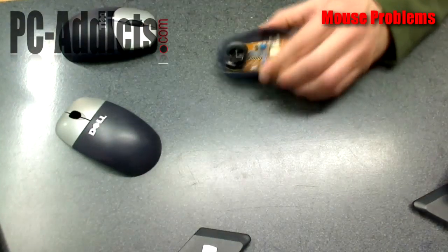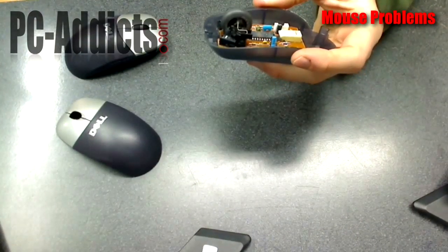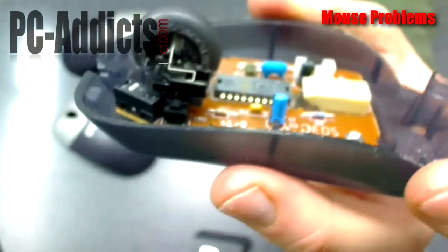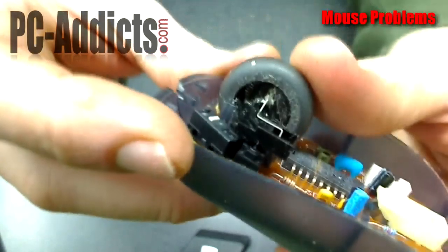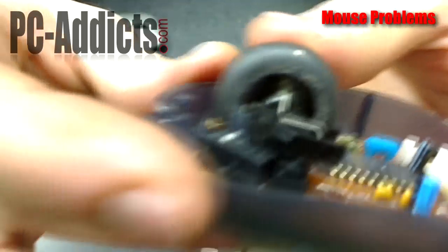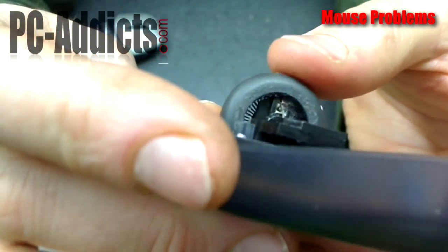Since I got it apart, in case you want to see how the wheel works — it's dirty because this came from a dirty location. Here's your wheel. Basically, that resistance you feel where it goes click, click, click is just a spring — a spring running along a bunch of edges on the inside of that wheel. That's all it is.